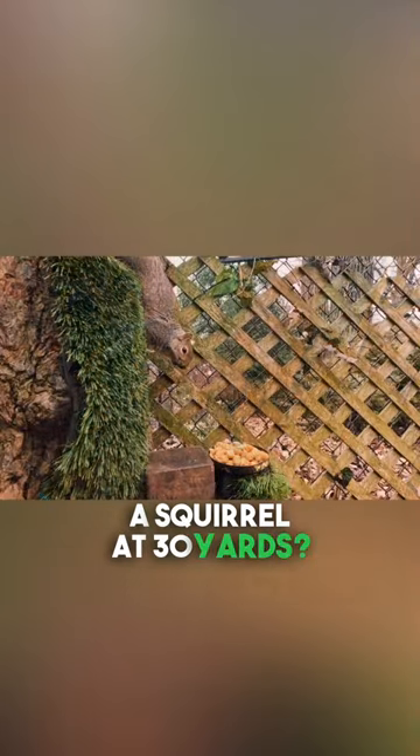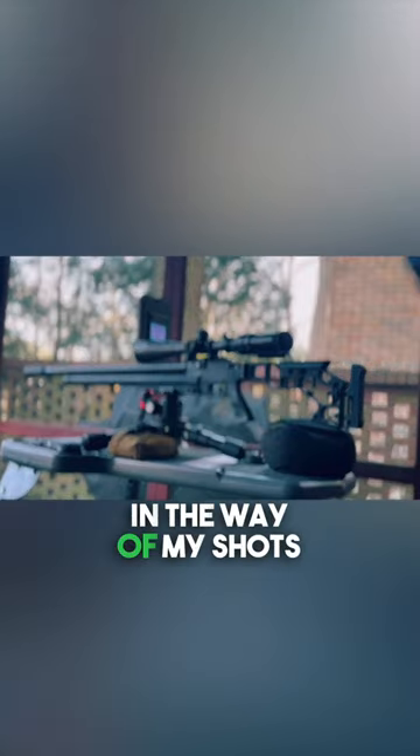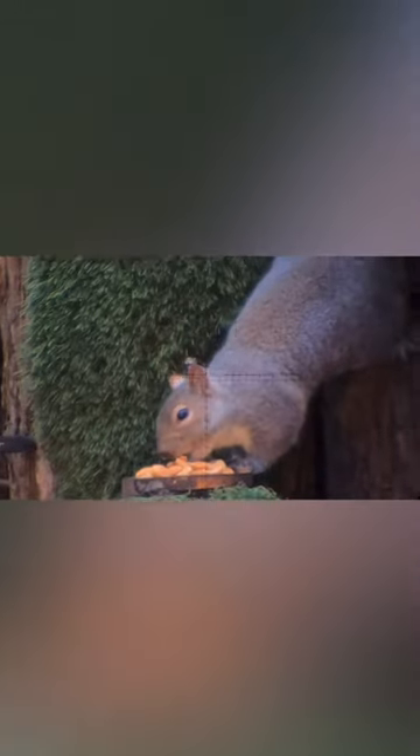Have you ever wondered what a long-range precision airgun would do to a squirrel at 30 yards? If so, boy oh boy, are you in luck, because in today's video, the Tree Rats just kept getting in the way of my shots as I was setting up my new long-range slug shooter, the Epic II.